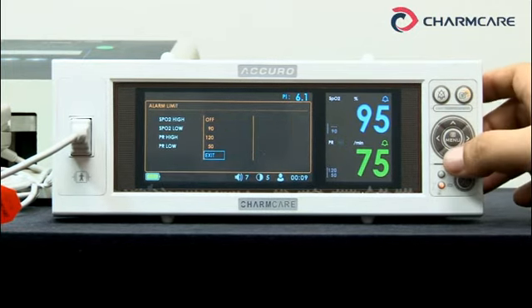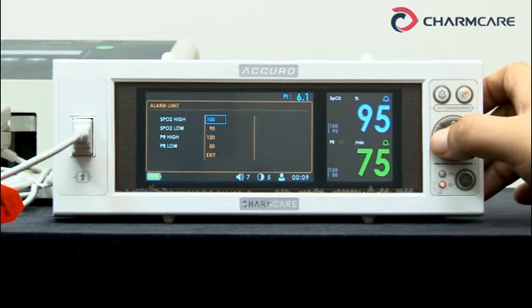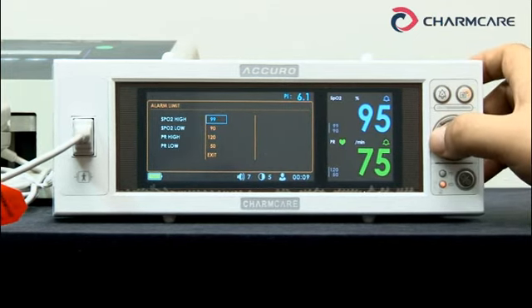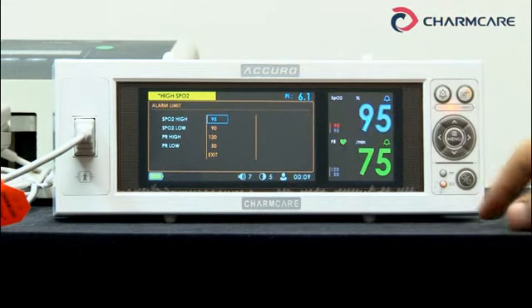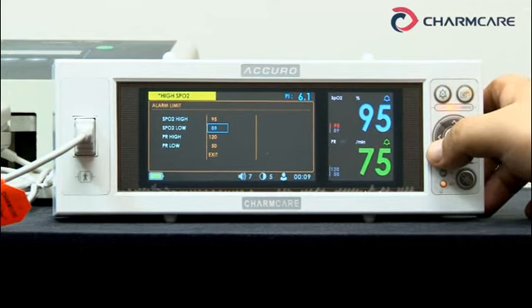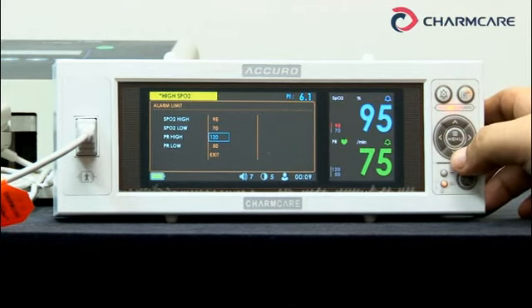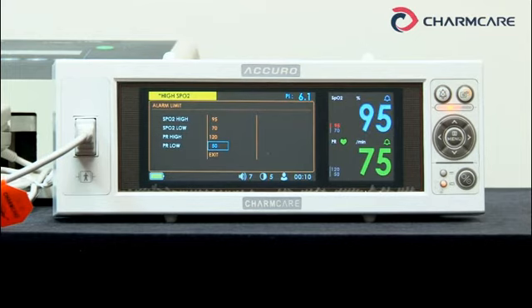Alarm limit — press this button to get into the sub-menu. SPO2 high: sets the alarm upper limit for SPO2 value — now it's 100. Let's change it to, for example, 95. You can see the yellow part appears — it's a visual alarm and sound alarm together. SPO2 low: sets the alarm lower limit for SPO2 value. Let's make it 70. Pulse rate high: same as SPO2, sets the upper limit for pulse rate. Pulse rate low: sets the lower limit for pulse rate — you can change the value here.